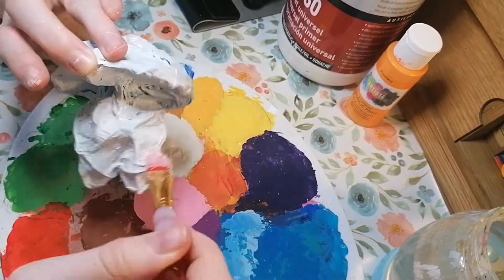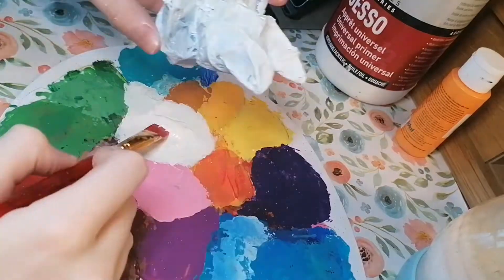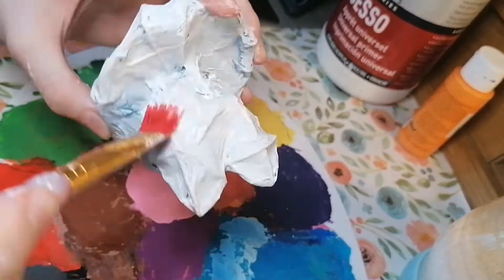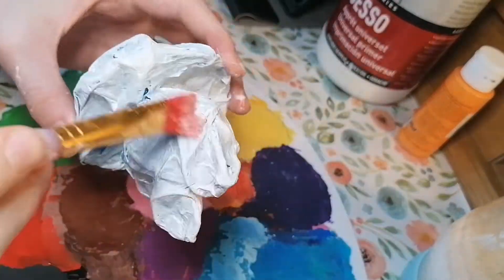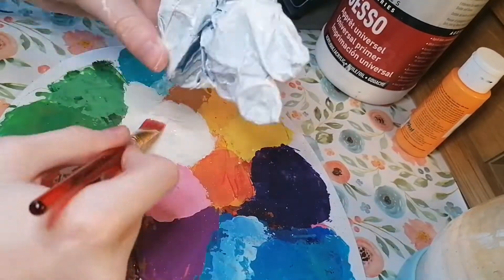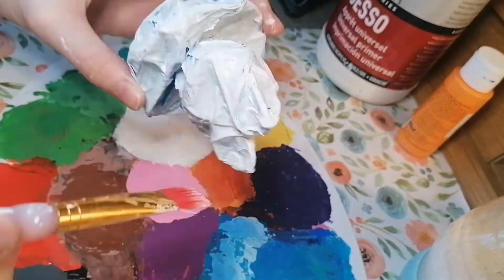The paint I'm using is just white gesso, and it's a base layer covering paint, which is very sturdy and very — well not thick — but very, very good.